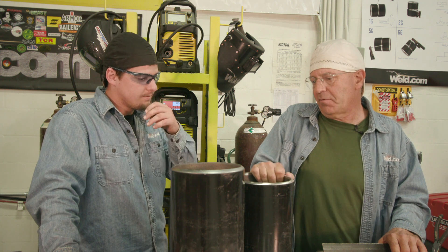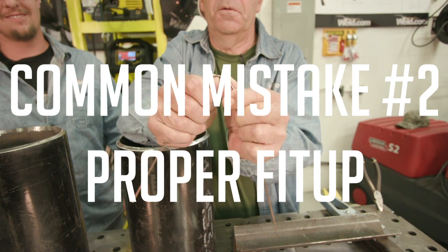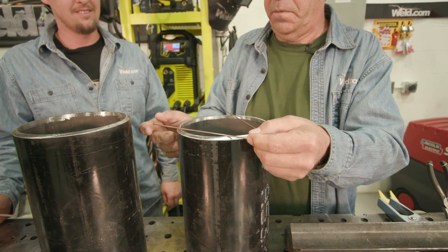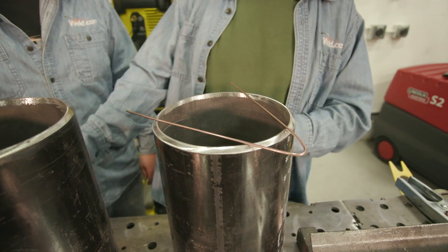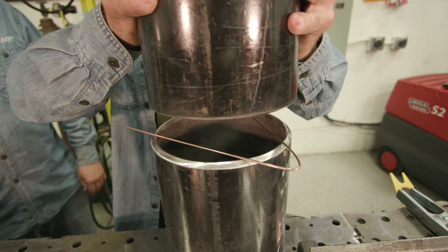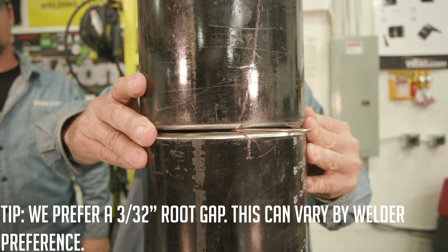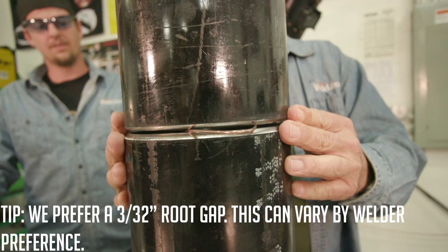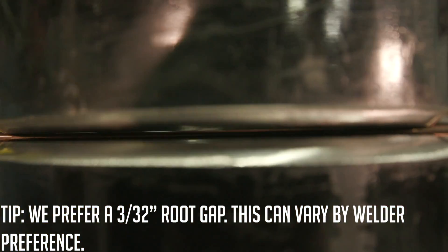The next thing to talk about is fit-up. Too little a gap or too wide of a gap can get you in trouble. We talked about putting a three thirty-second root face or landing, and personally I like to teach a three thirty-second root opening. How do you go about fitting this up, spacing it, and manipulating the two tubes to tack them?